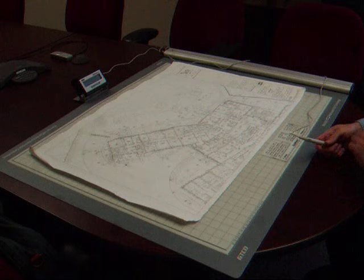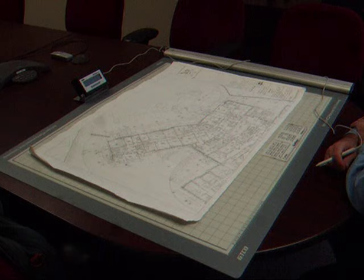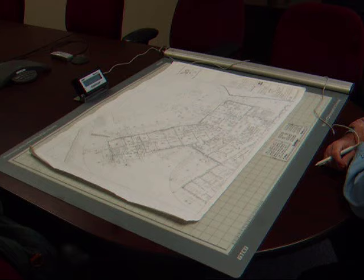If you spend a lot of time doing take-offs off of blueprints or drawings, you will find the QuickRuler a very helpful piece of equipment. The QuickRuler digitizer will work stand-alone all by itself, and it can also be hooked to your computer to use along with your Excel spreadsheets. The QuickRuler can be used for all trades except for earthwork. What you're seeing on the table right now is the QuickRuler with the roll-up portable version digitizer. The QuickRuler is also available with a hardboard digitizer.